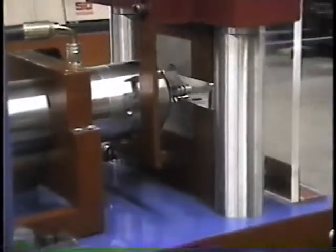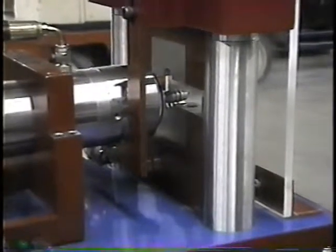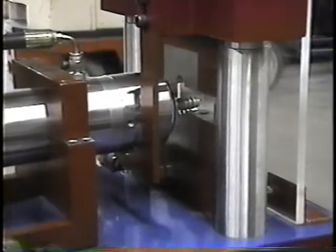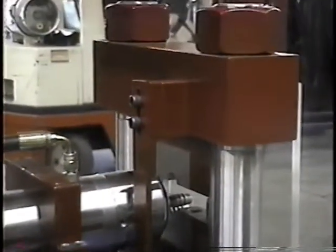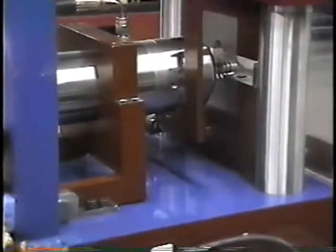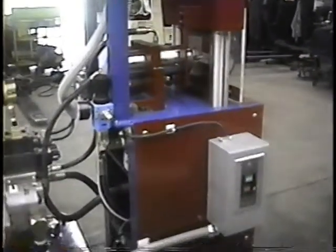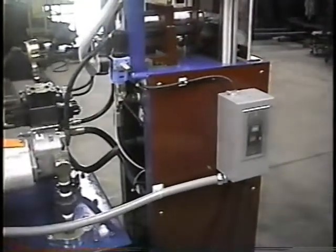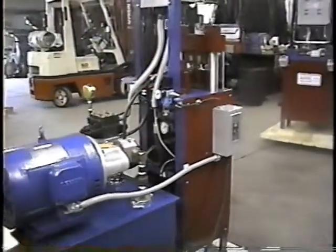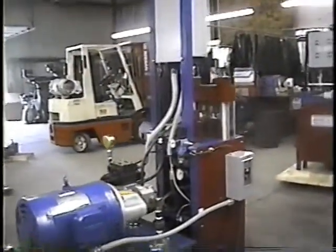It's a very unique system — when you position the tube, form the bead, and take it out, it will automatically raise the cylinder to allow the part to come out. It's a very compact unit with very few moving parts. Very safe, fast, and efficient.